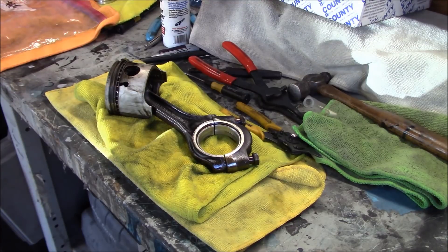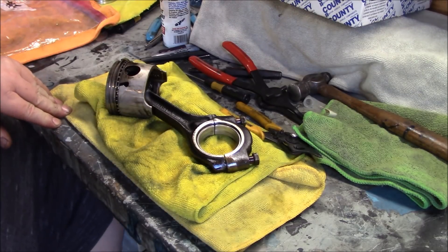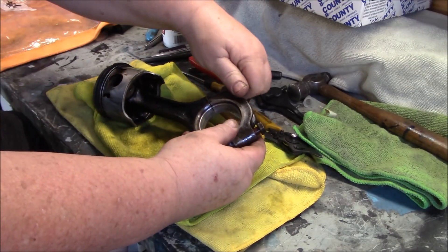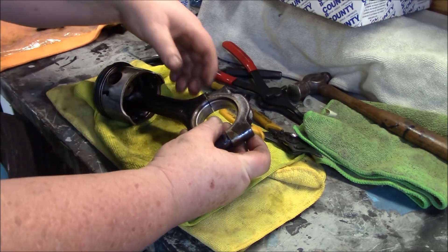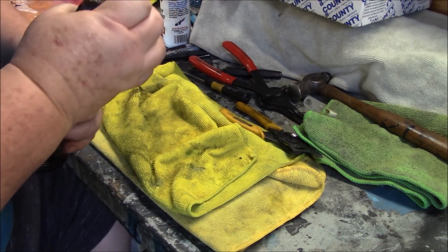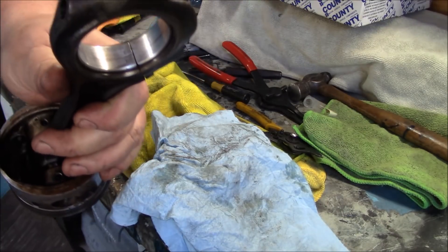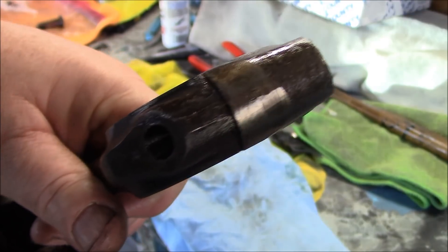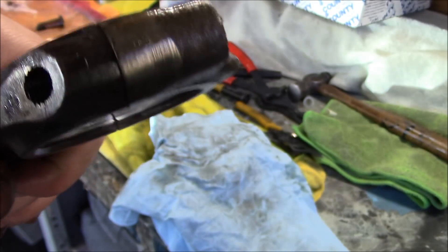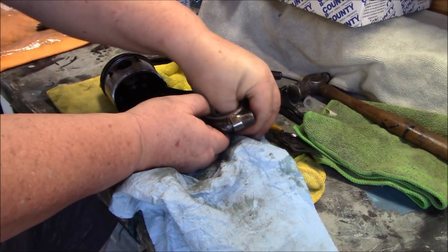I'll take a quick video of removing the connecting rod off the old pistons, just for anybody that's never done it before. This is number five — we're going to take the bearing cap off. Just so you know, on the Triumphs — and I'm assuming this is on most engines — the bearing caps are numbered. This is number five here, and there's a five on the cap too. That's the way it needs to be aligned when you put it back together, and obviously you don't want to mismatch caps with connecting rods.